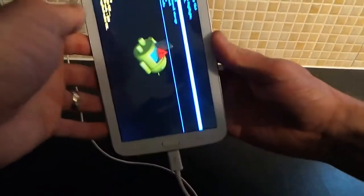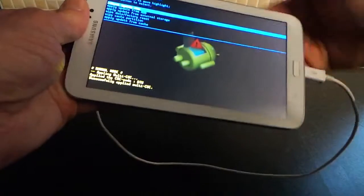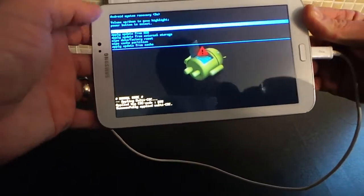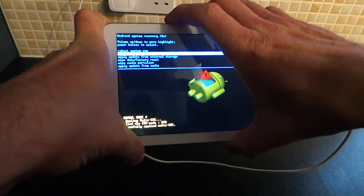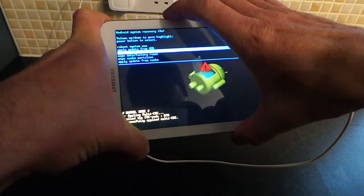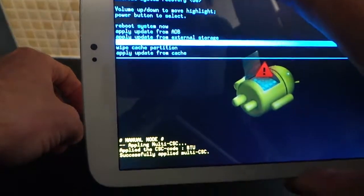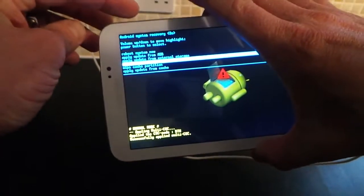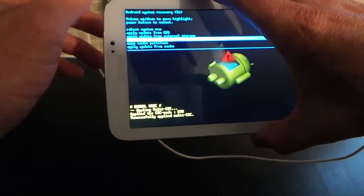Once you're in here, as you can see, there are lots of different options. I'd recommend googling what to do in here because you don't want to mess your tablet up. You can do 'Reboot System Now', and the volume up and down buttons move between the options. There's one that says 'Wipe Data / Factory Reset' — you simply select that and press the power button, and that will reset everything, wiping the whole system.